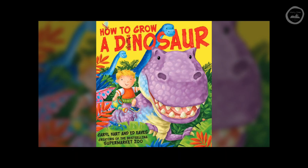Hello and welcome to Storytime with Mr Anderson. Today we're going to be reading How to Grow a Dinosaur, written by Carol Hart and illustrated by Ed Eves.